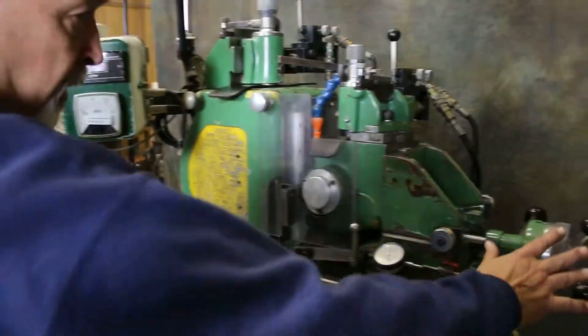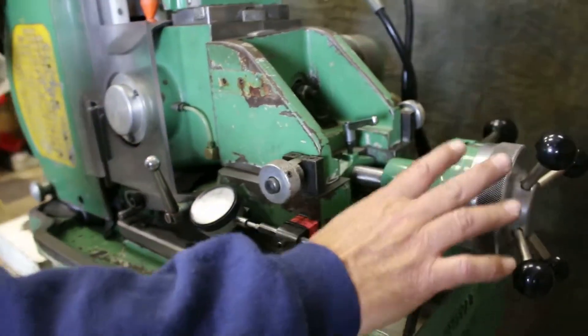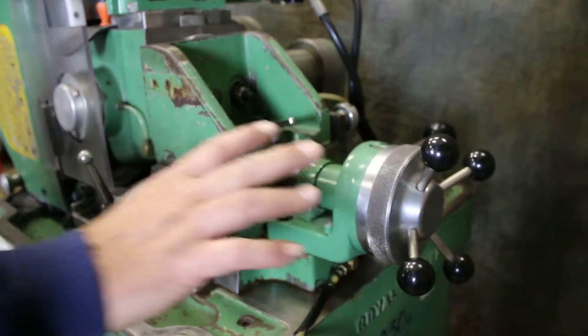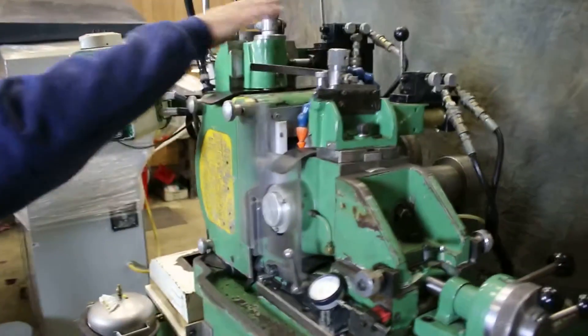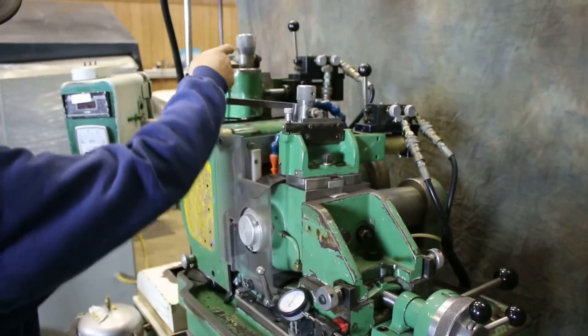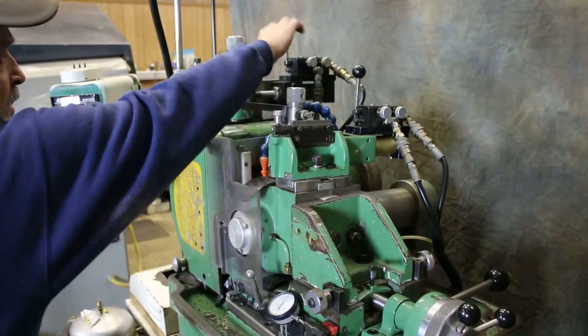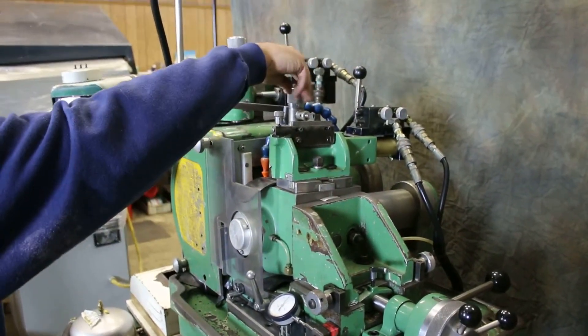You have a fixed stop here with the dial indicator, and this is your fine adjustment for your in feed. Above the wheels are mounted the dressers for the machine to follow a template if you choose, or just to dress a straight wheel — with hydraulic control and adjustment of the diamond.